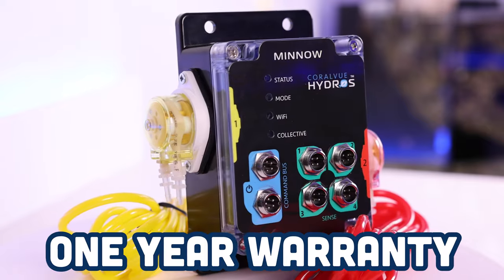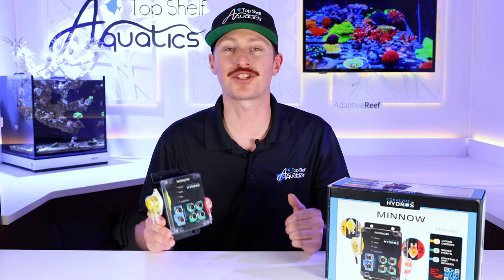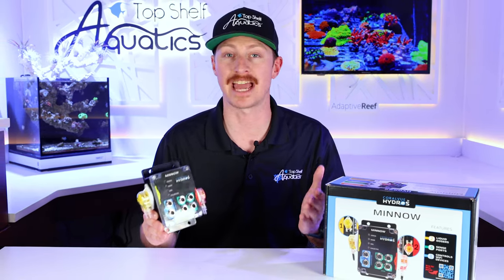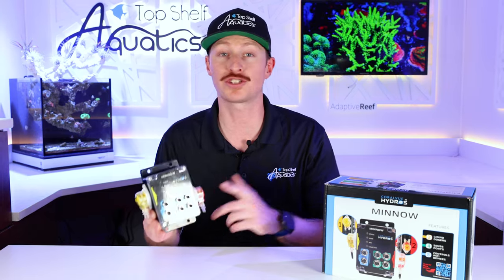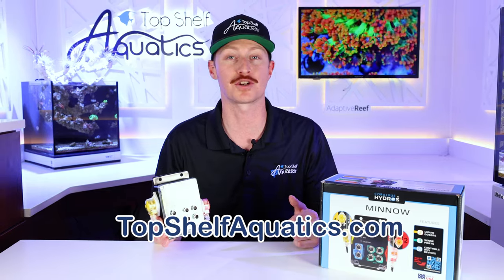With all that said, Hydros is also offering a one-year warranty for the Hydros Minnow starting on the day of your purchase. Controllers are becoming much more prevalent in the hobby today, and Hydros' collection is ever-growing. If you're looking to add two micro liquid dosers or four sense ports to your Hydros collection, head over to our website now and snag up your Hydros Minnow.